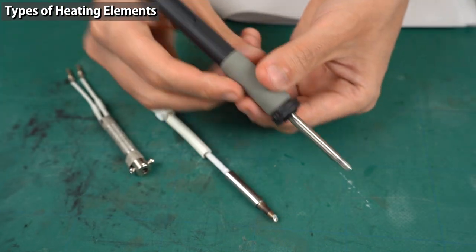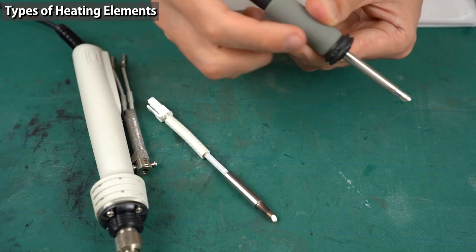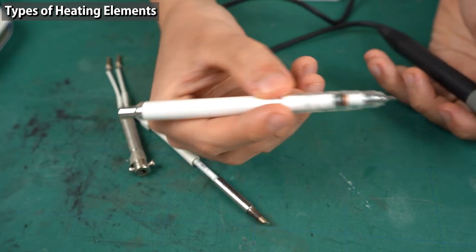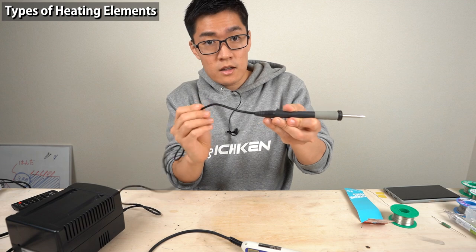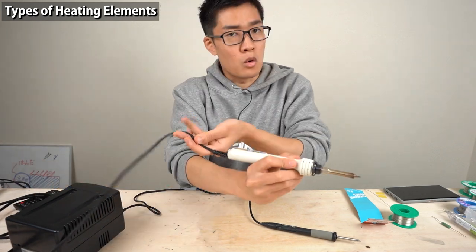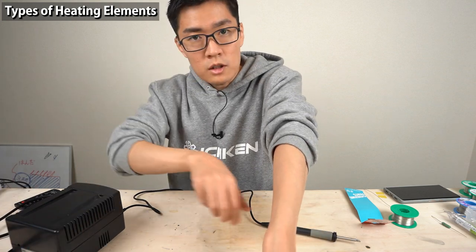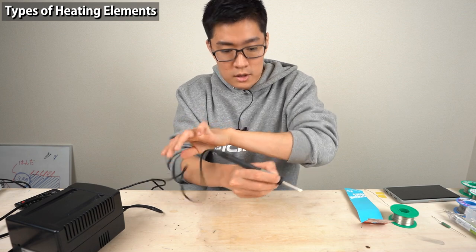The soldering station's iron is lighter and can be held like a pen, making it easier to use. The cable softness is also a major factor — a regular soldering iron's power cable can be a bit in the way while soldering. The station type has a very thin, soft, and flexible cable — when soldering something small, the cable doesn't bother you at all, so you can perform very delicate work.